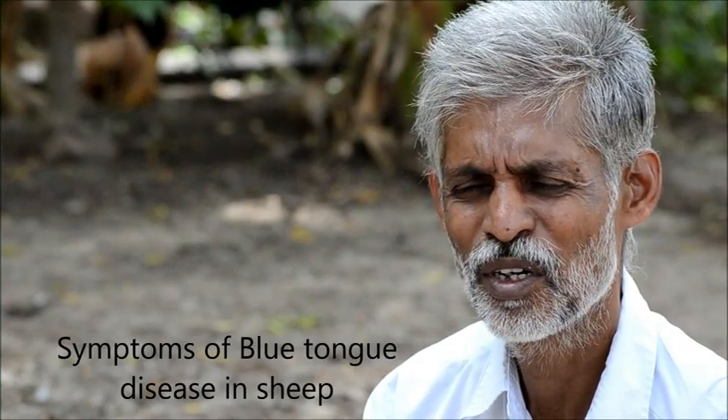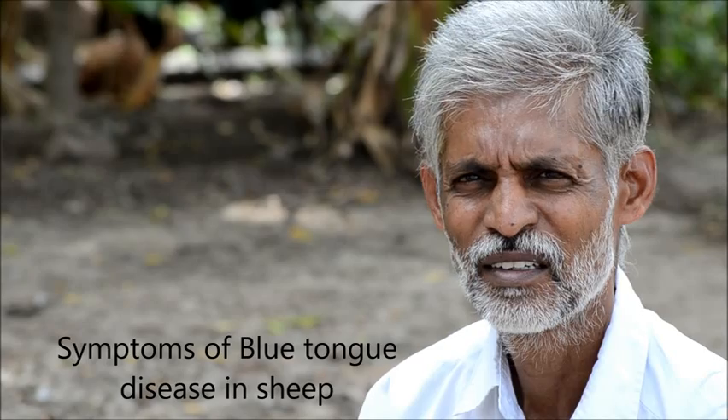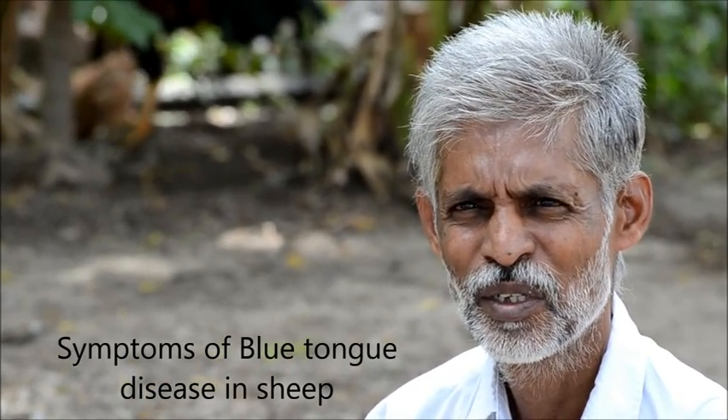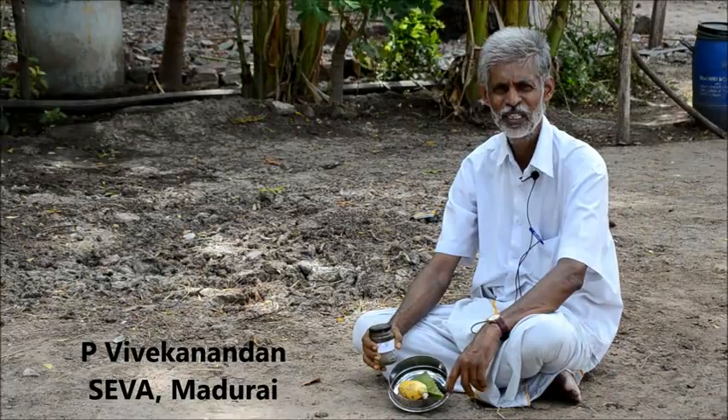Blue tongue disease is usually noticed during the rainy season. It is transmitted through a mosquito because it is a virus. The symptoms are blisters in the mouth region and on the tongue. The tongue color will be blue. The animal will not feed, will become very dull, and will have high fever. If you pull out the hairs, they will fall very easily. These are the symptoms of blue tongue disease, which we generally come across during the rainy season.